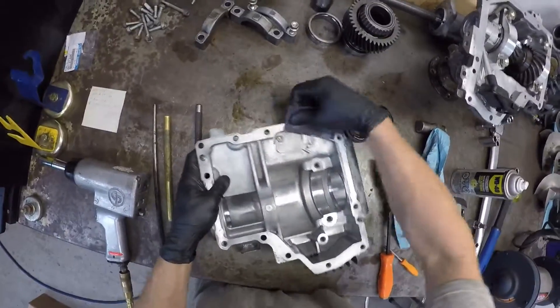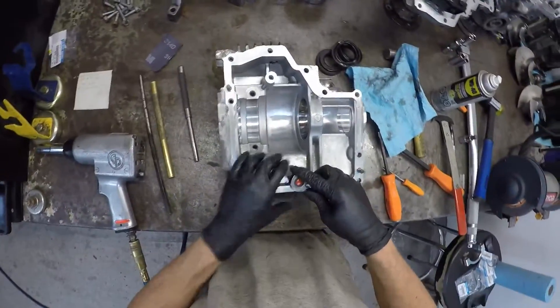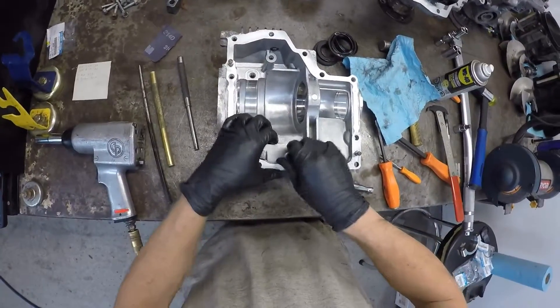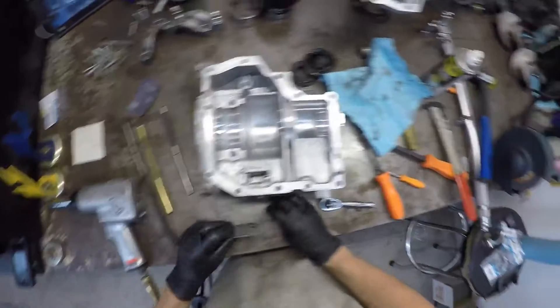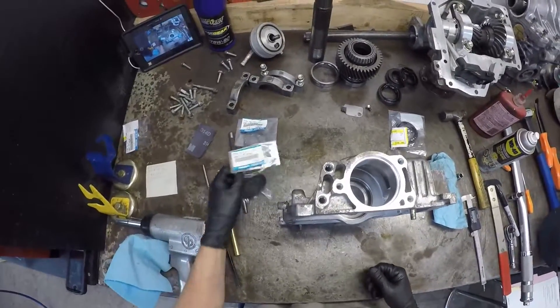Also, open up your case breather — this little chamber here allows it to breathe. It's on top. Give it a quick clean out. Next thing on the list is to install seals.